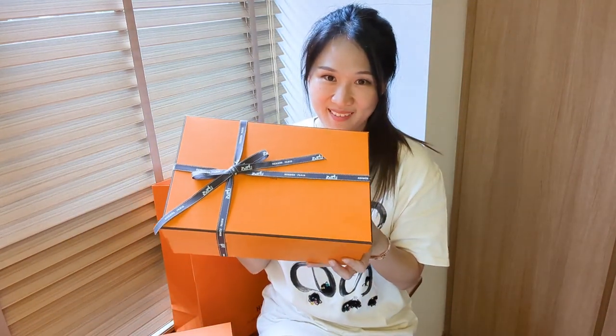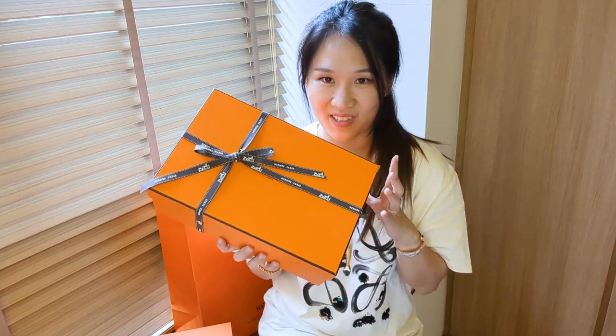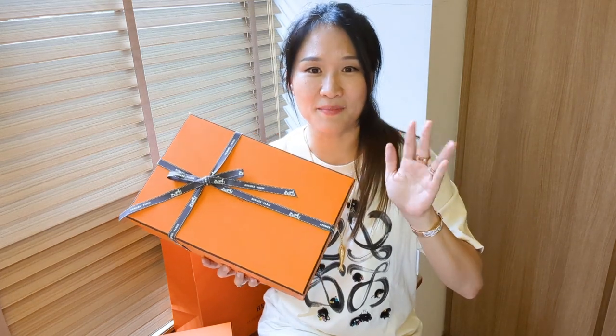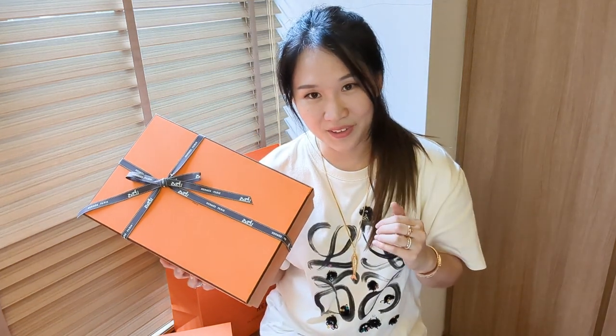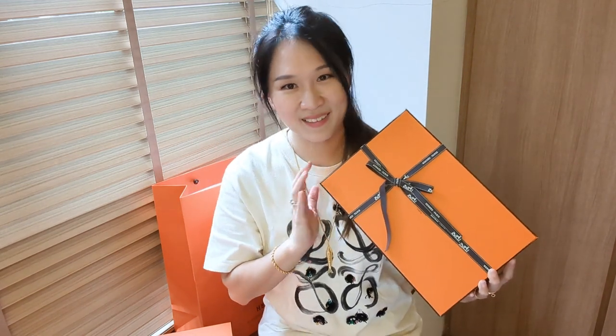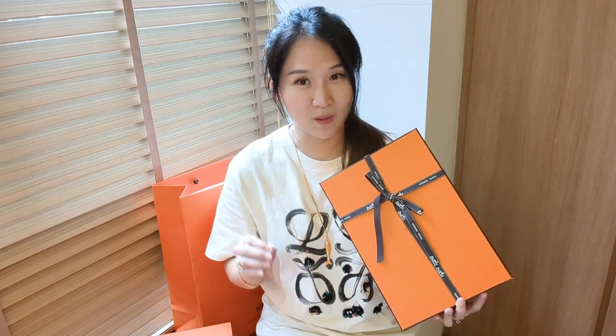Hi guys, welcome back to my channel. I'm here to do an unboxing of this pair of sandals that has been around in my closet for a very long time. I haven't actually unboxed it because I've been saving it, but you can't imagine the number of times I've thought of wearing this out with my outfits. I believe it is time to let this come out of the box. I ordered this in 2021 and had to wait for it to come in stock.